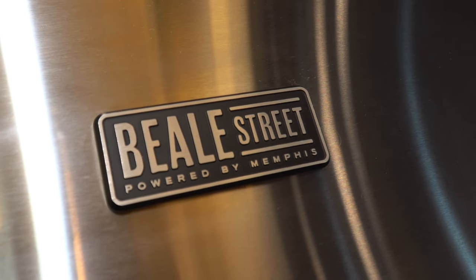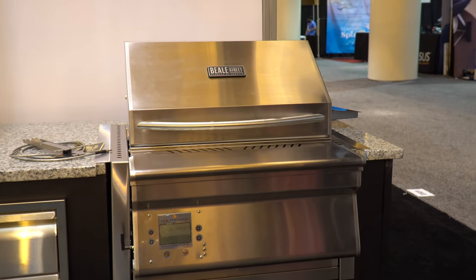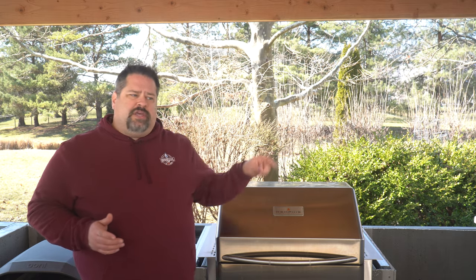Now let's cover a couple of opportunities for improvement. The first is the rear hopper — it's a little hard for me to reach from the front. Memphis has released a Beale Street grill where the hopper is on the front and doubles as a shelf, but on this unit it's on the rear. If you're building this grill into a kitchen against the wall of the house, getting pellets in could be difficult — you might need to scoop them in with a cup rather than pour directly from the bag.